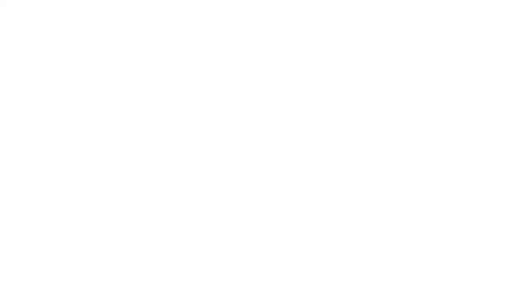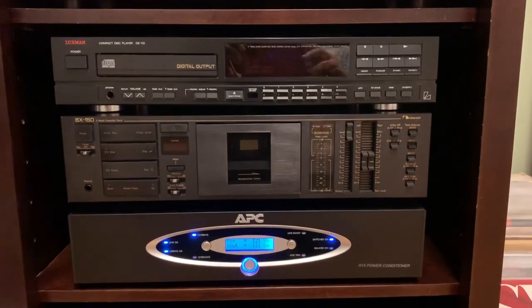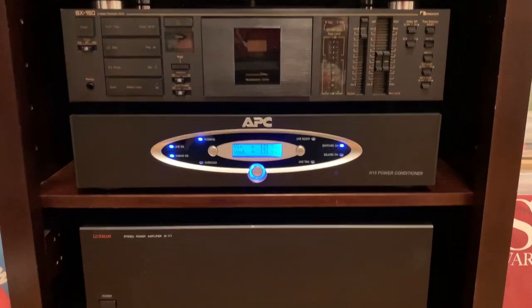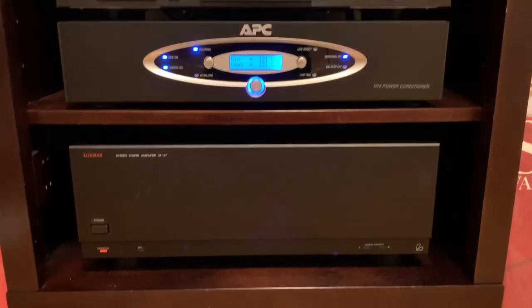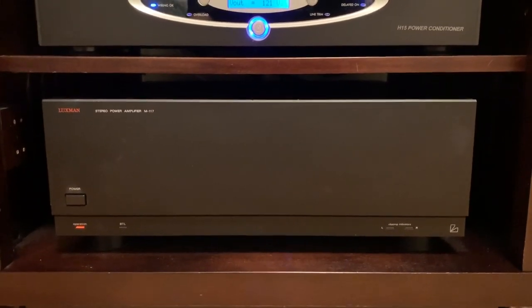Now all seven tubes have been upgraded. Moving down in the rack to my other components — I'll talk about the CD player a little while later regarding a particular upgrade. Nothing new for my Nakamichi cassette deck, but I recently got this Luxman M117 power amplifier.